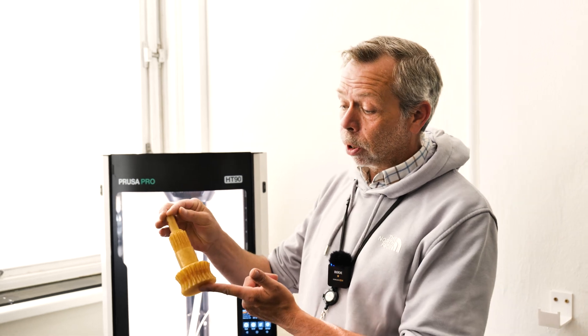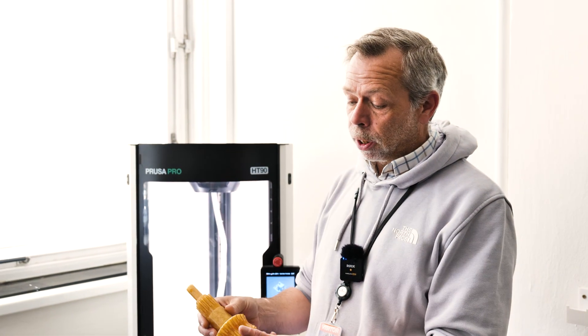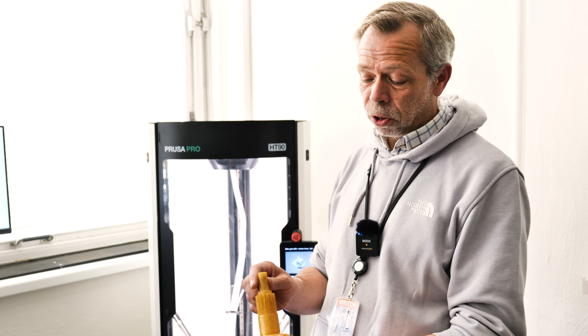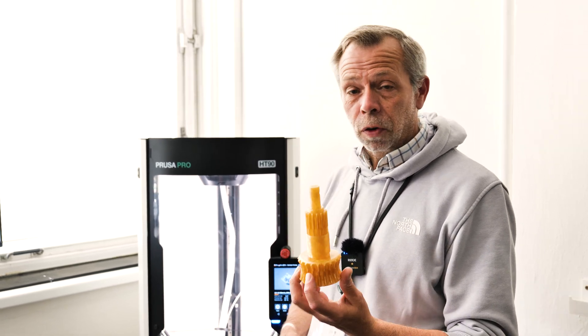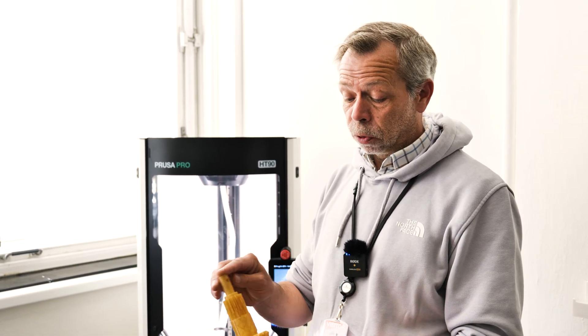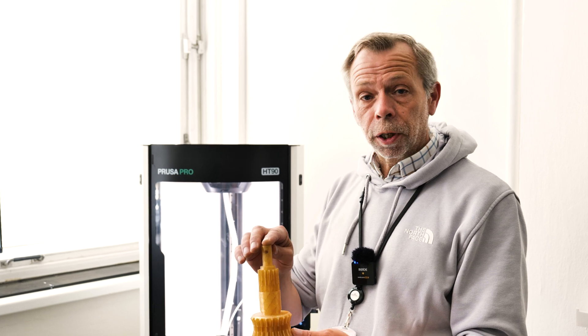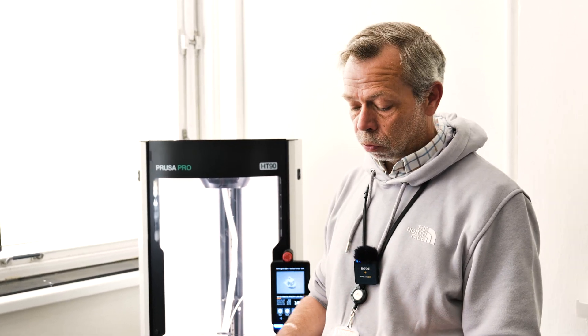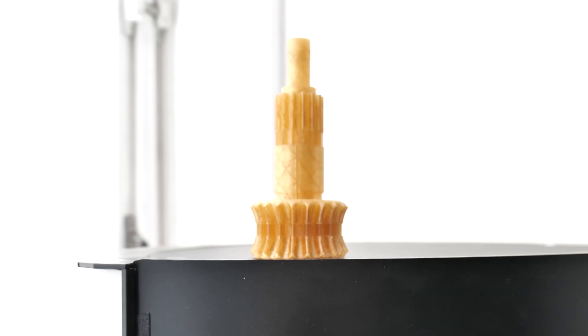This is a test print that has been printed in PI. We've seen it a couple of times now through the tour. It is incredibly hard, incredibly heat resistant, and as far as I'm aware, it's self-extinguishing — so if it did catch on fire, it would literally put itself out. It would not burn. Really, really impressive quality — the results speak for themselves.